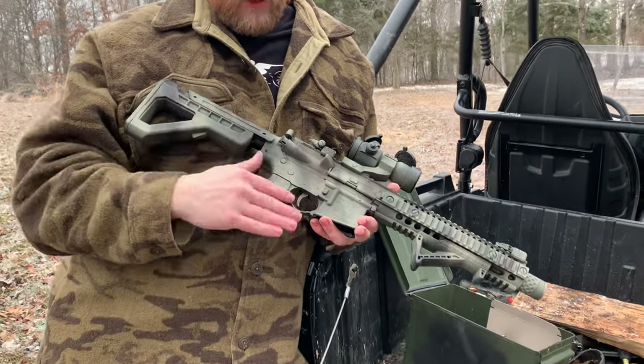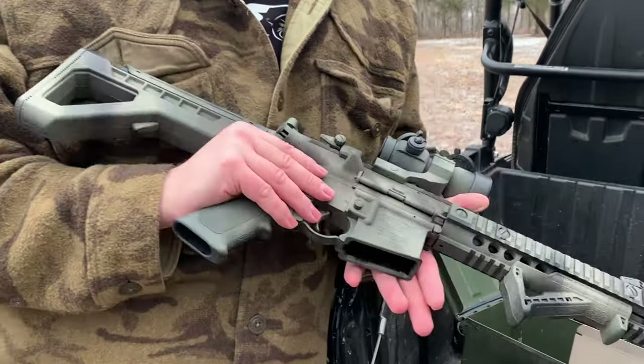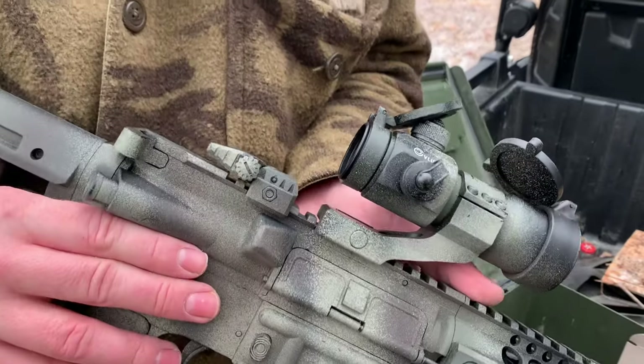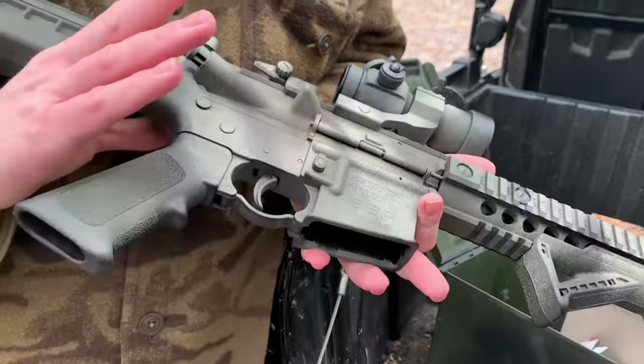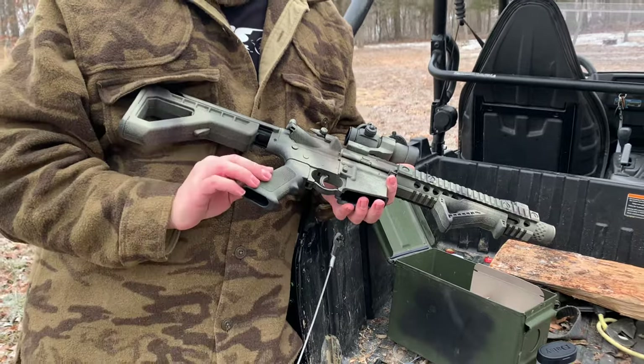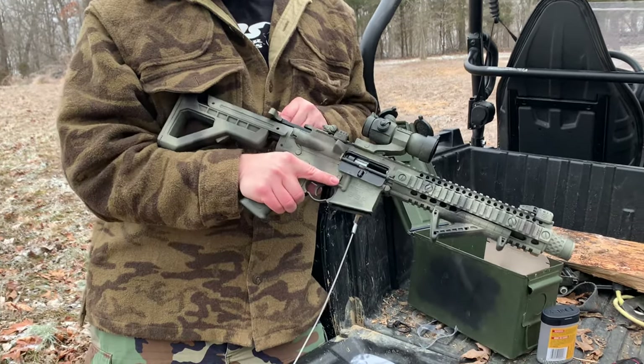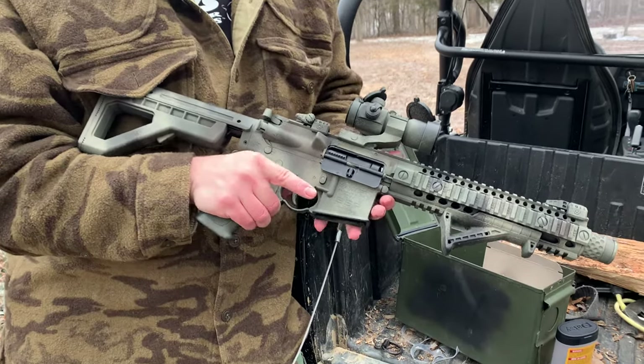Did a quick camo job on it, just a real quick one. Looks pretty good. Put a red dot on it — another CV Life, decent sight for the money. Going over a few of the specifics of the gun: the dust cover does work, it opens, and it does have a reciprocating bolt.